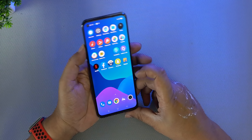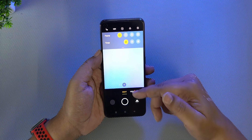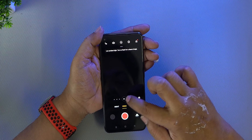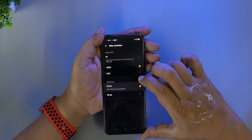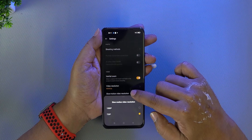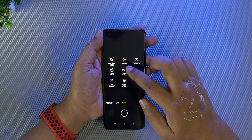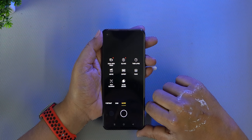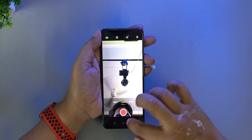Looking at the back camera, there is a normal camera mode with an AI mode available. You can record videos with 4K at 60fps. In slow motion, you can record at 1080p. Camera modes include photos, portrait, 64 megapixels, dual view video, slow motion, time lapse, movie, expert, panorama, text scanner, and ultra macro. Note that the front camera does not record in 4K.